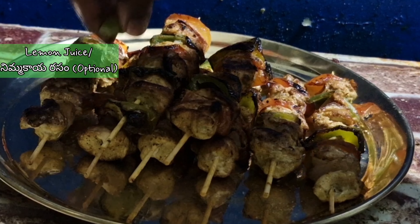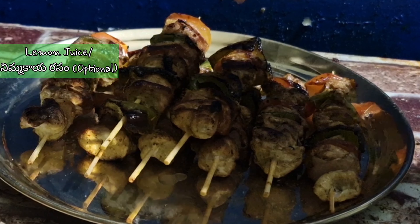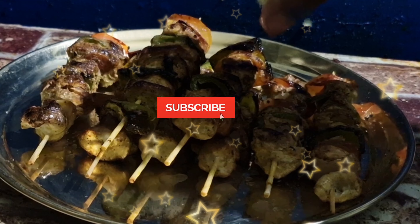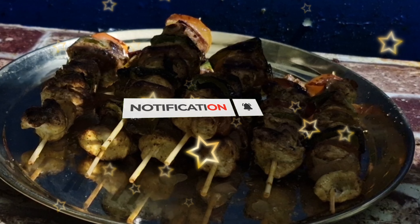Place the kebabs in the bowl for 6 minutes, then put a plate on top for a little bit. We will cook this for 10 minutes and then put the chicken kebabs in the bowl.